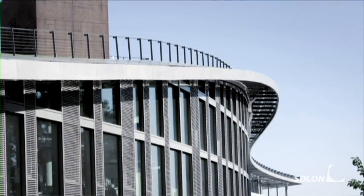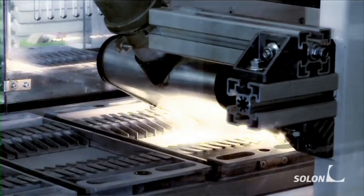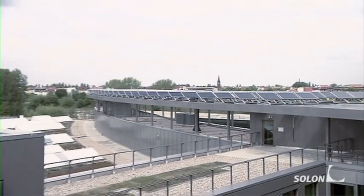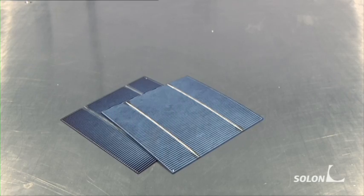Solon is one of the leading providers of high-quality solar system solutions. Worldwide, we produce up to 6,000 solar modules per day in our ultra-modern production facilities. Almost everyone has seen solar modules on a house or building rooftop, but how exactly is a solar module constructed?